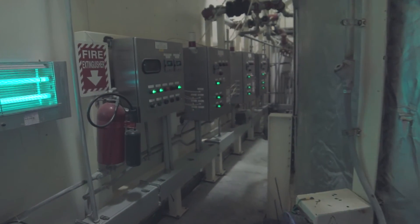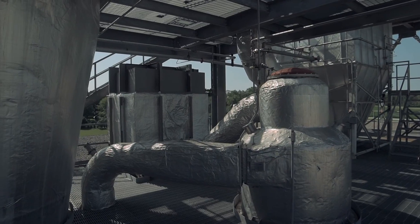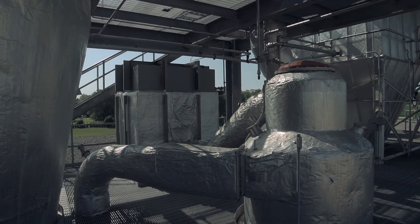It doesn't have to be food powder — it could be any type of powder — but it also produces that powder at a very low moisture level, which increases your shelf life for your product, which is typically pretty good for food.